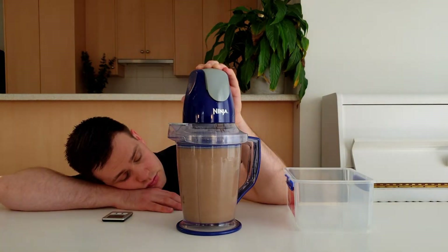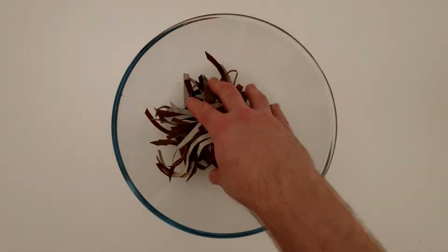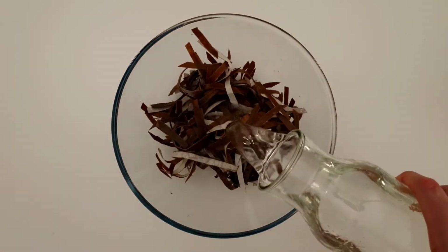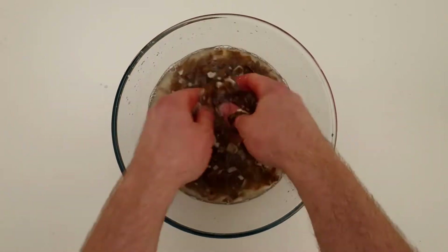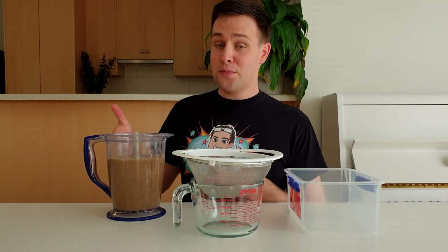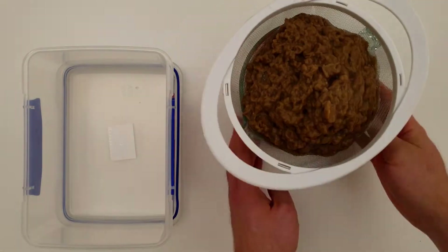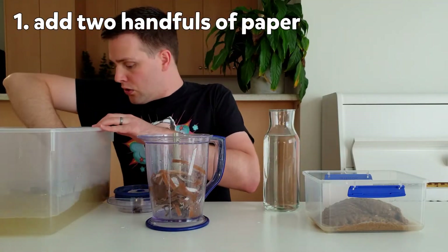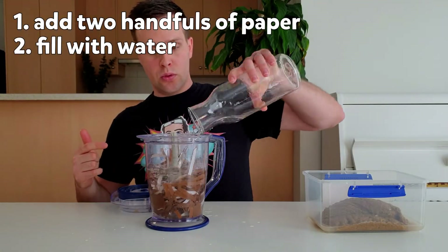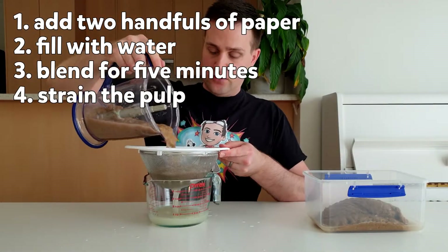Make sure you use an older blender, as it's best not to use this for food again. If you don't have a blender, you can place the handfuls of paper into a large bowl, add water, and break it up using your hands instead. Strain the pulp to remove some of the water and set it aside in another container, then repeat all of these steps: add two handfuls of paper to the blender, fill with water, blend for five minutes, and strain the pulp.